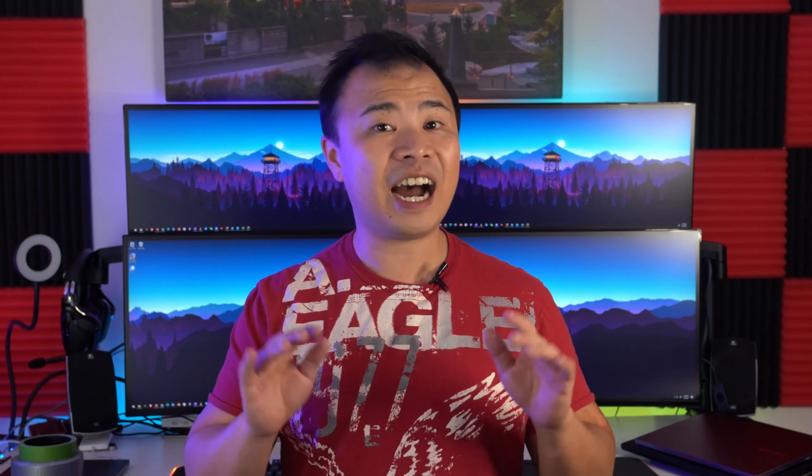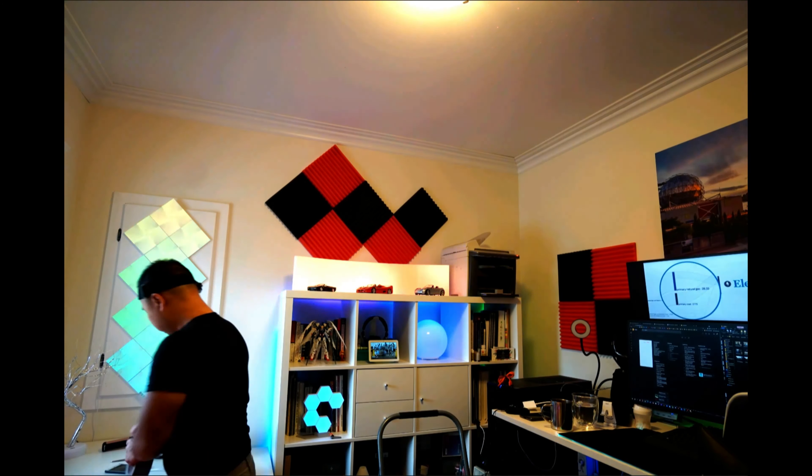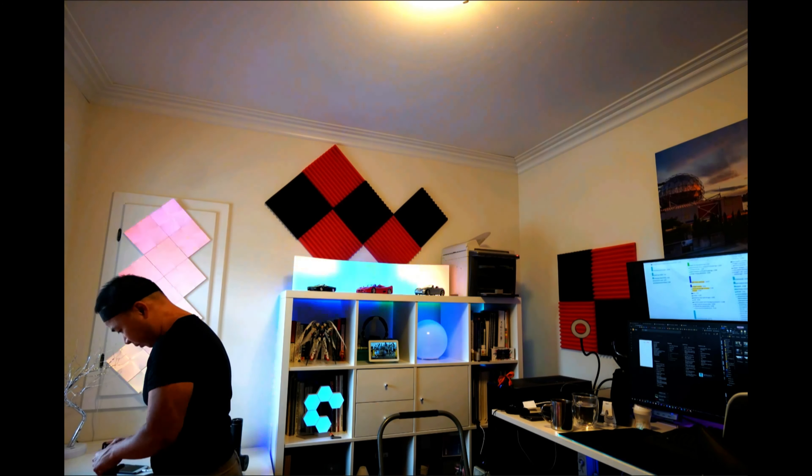Before making this video I tried it out in my own room — as you can see from the left and right hand sides — I wanted to make sure that the panels would stay in place before recommending this technique to anybody else. I'm happy to say that after about a month, none of the panels have moved or fallen from their place.